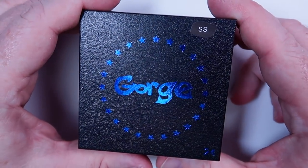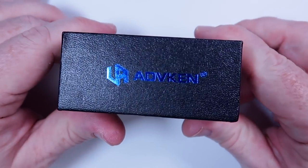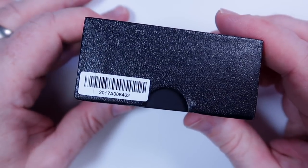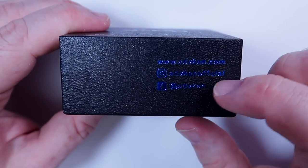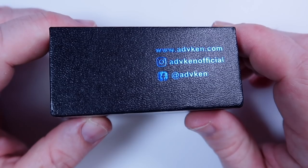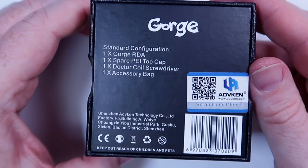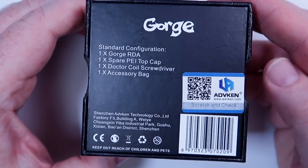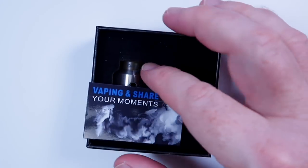Here we are with the Gorge RDA. Just Advaken on the side of the box. There's a barcode and a little bit of information with your sort of social media stuff. You can just about see it if you hold it to the light. Nothing overly exciting. There is some info on the back as well as your scratch and sniff for authenticity. When we crack this open you will see — and by the way we do have a stainless steel little sign on the top there.